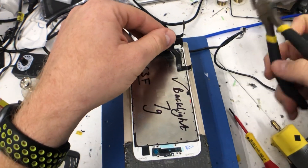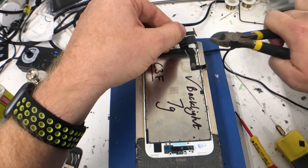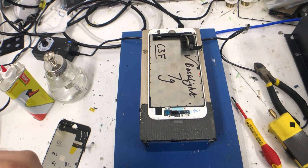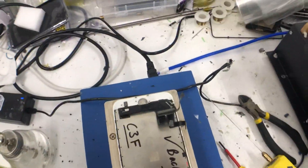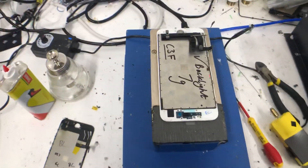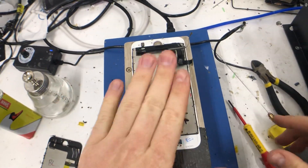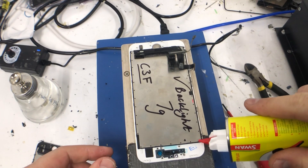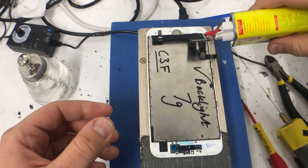I'm going to show one of each today. I'm going to snip the backlight flex. This can be done on iPhone 6S or above — all the LCD models. It's nice and warm now, so I'm going to get the lighter fluid in that corner, in that corner, in that corner.